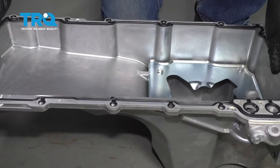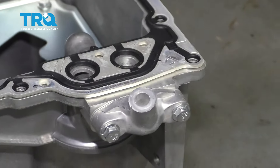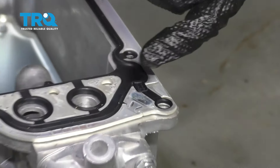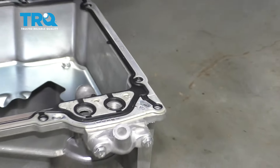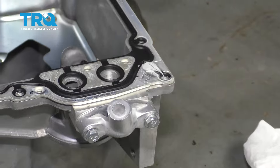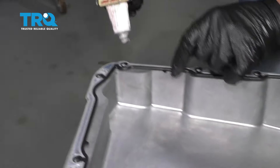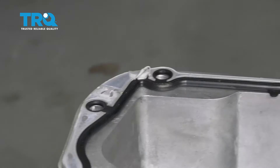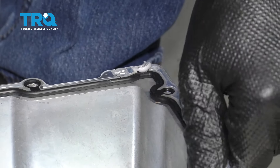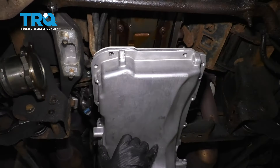Now take the new oil pan gasket and just line it up just like that. Now there's a couple sections where the case splits — where the front cover and rear cover split on the engine — and it's a good idea to take a little bit of RTV. I'm gonna do a little dab right here, and then over here there's these little hash marks right there and right there. That's just gonna help it seal where those case halves meet or where those covers meet. And just slide it in position.